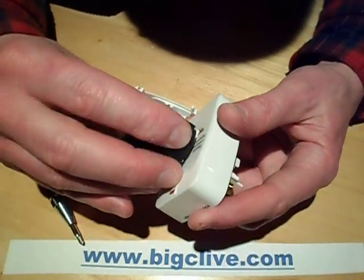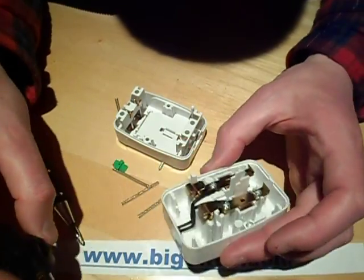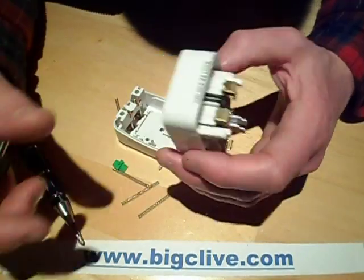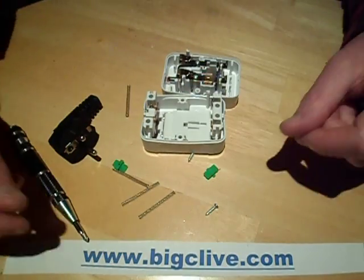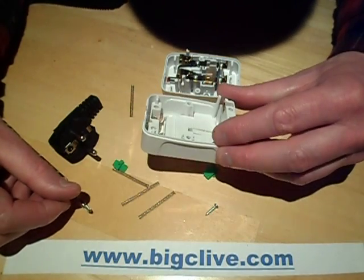It's what I'd expect from China, really. It tries to be a modest quality unit, but it's not that great. It's not getting used because it's not really ideal for the application, but it was fun to take the bits apart anyway. And that's that. Thank you very much.